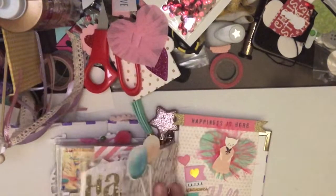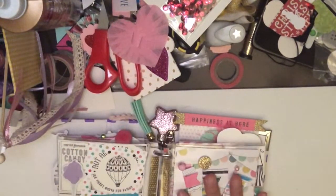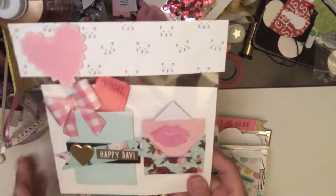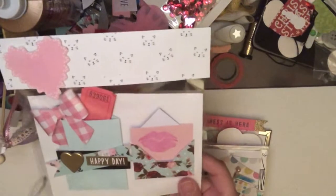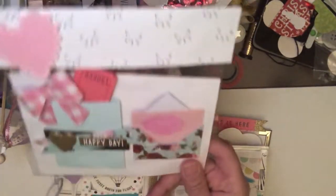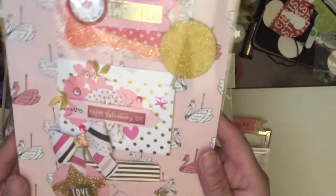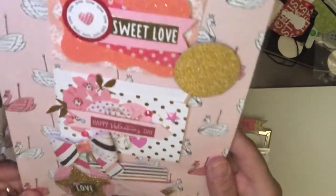Now I'm also including — I'm going to include goodies like this. All I need to do is add the top, but I'm going to add some goodies that I made and then some more little file folders.